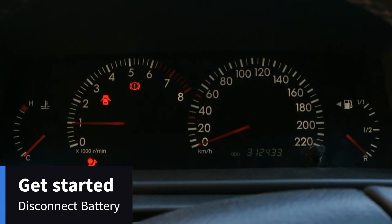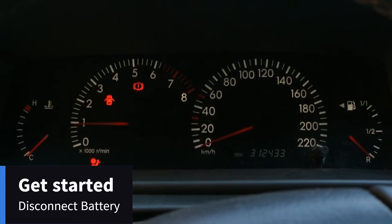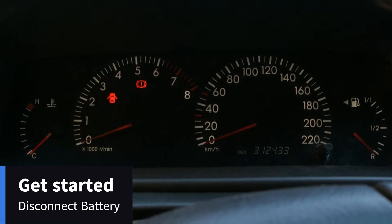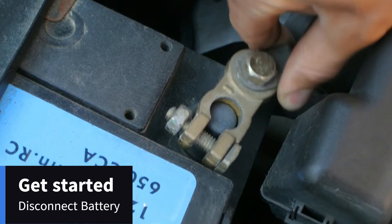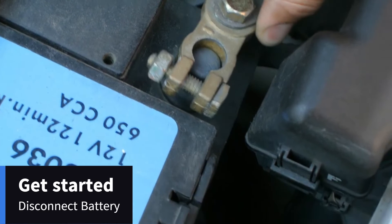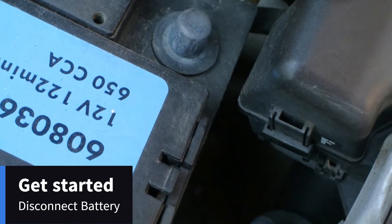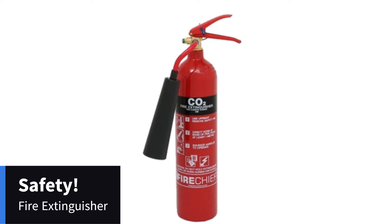Let's get started on these mods. The first thing you want to do is disconnect your battery — it's generally a great idea when doing any sort of work on your car. We're going to be messing a lot with the fuel rail today, so removing the battery means less chance of sparks and less chance of a serious fire or explosion. You also want to have a fire extinguisher on hand, as this is a dangerous job.